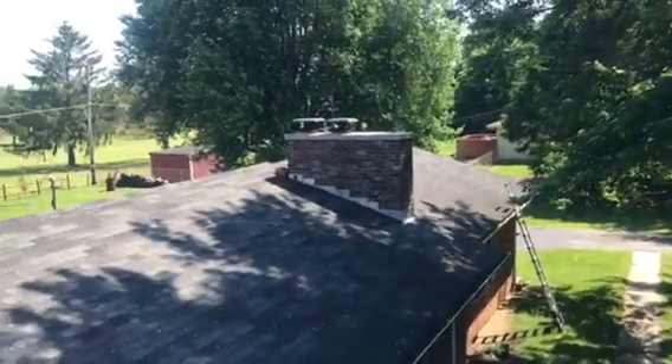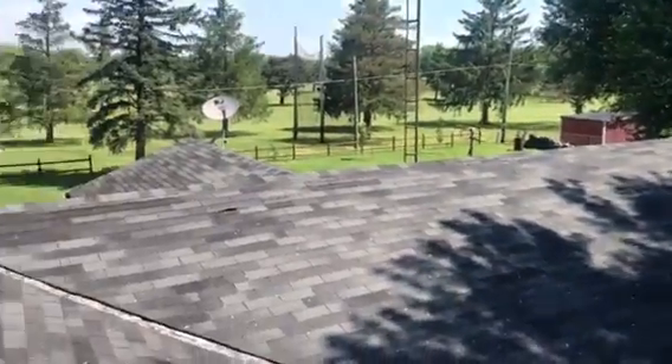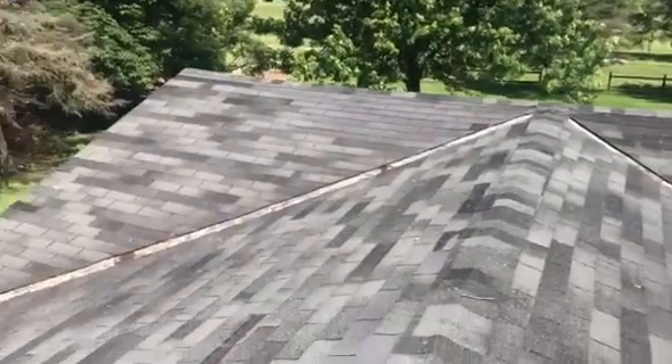Hi, this is Joe with J Alexander Roofing. I'm here today performing a video inspection of the roof. I'm also going to take the measurement for the purpose of estimate.